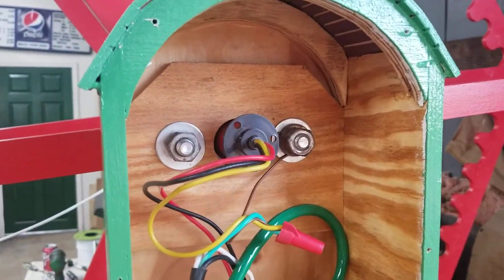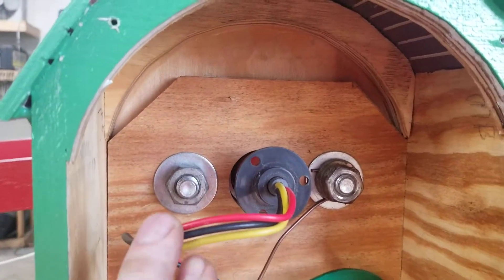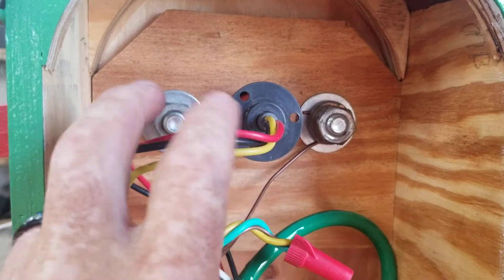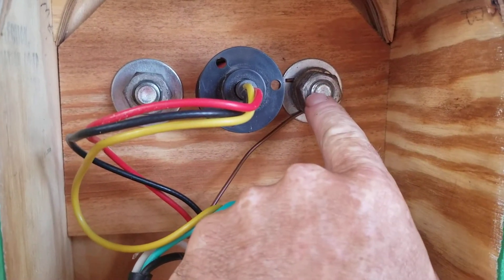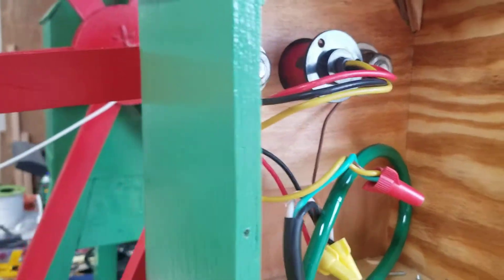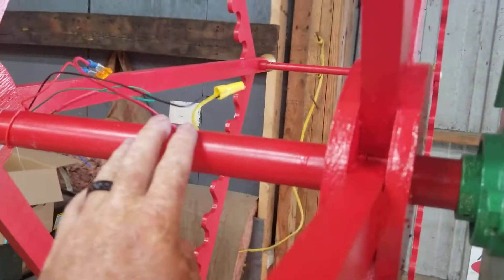But I'm cheating with my ground. I'm running red and black as my hot leads — outer ring, inner spokes — and that's a ground. And then I'm using this also as my ground. That bolt connects to the bearing, which is actually going to pass the ground through this tube here.